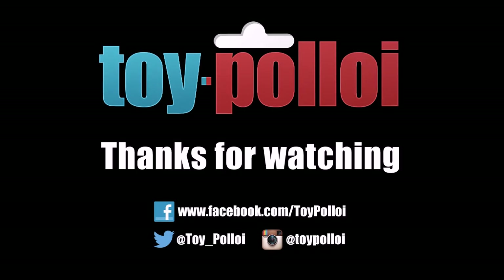Toy Palloy — subscribe for more great videos. You can also follow Toy Palloy on Twitter and Facebook.